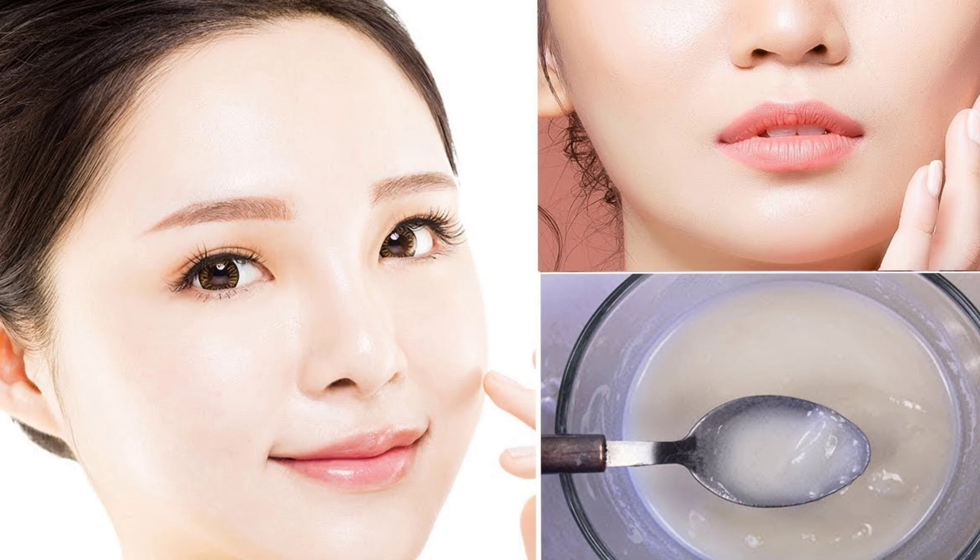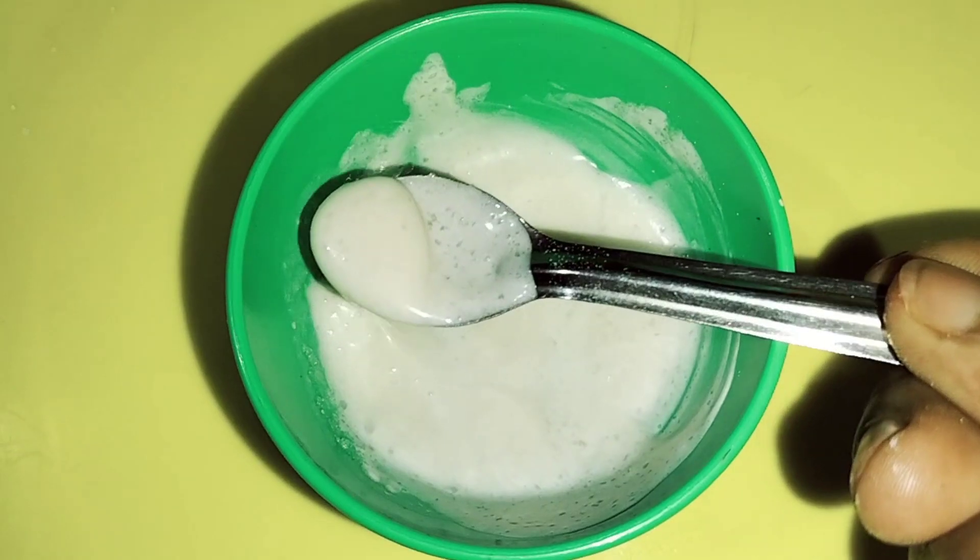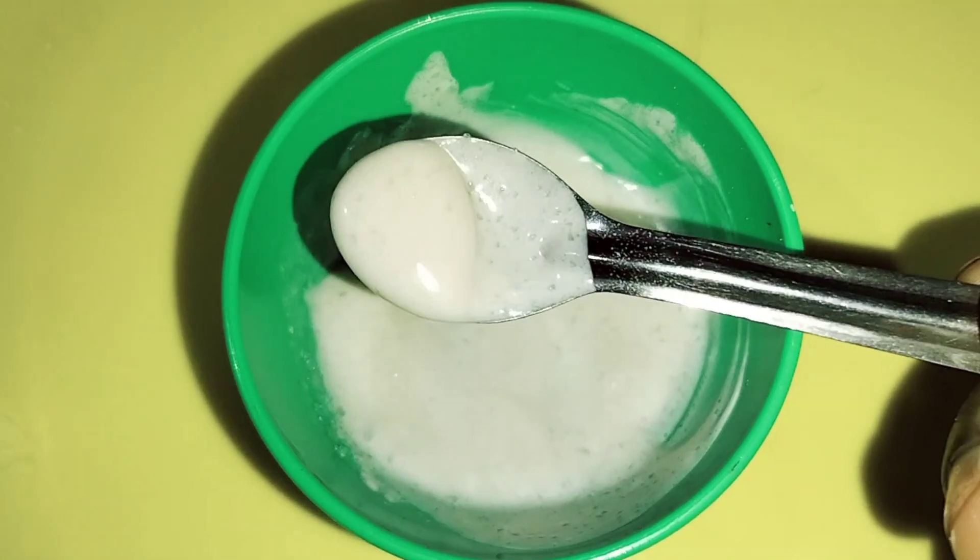It will be instant glowing. It will be a bit of a bite, part and functions. This facial is very useful.